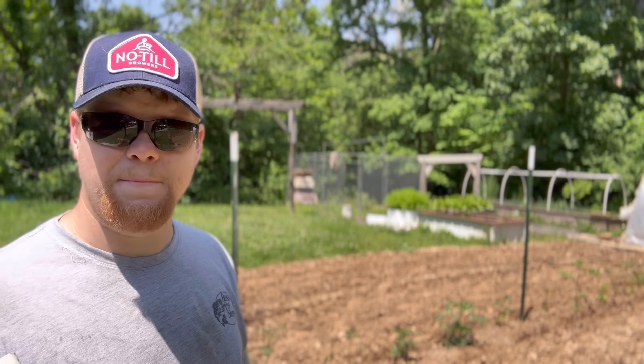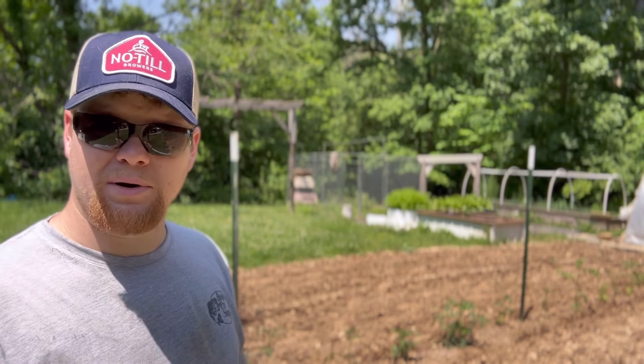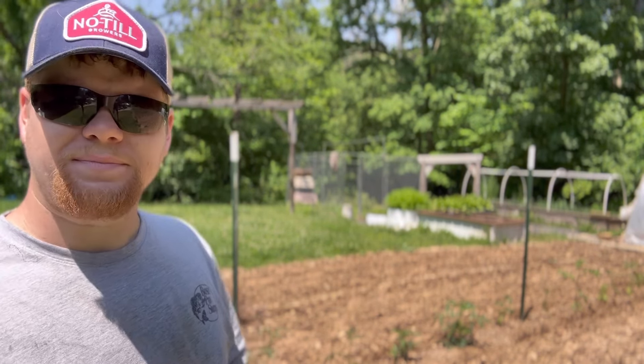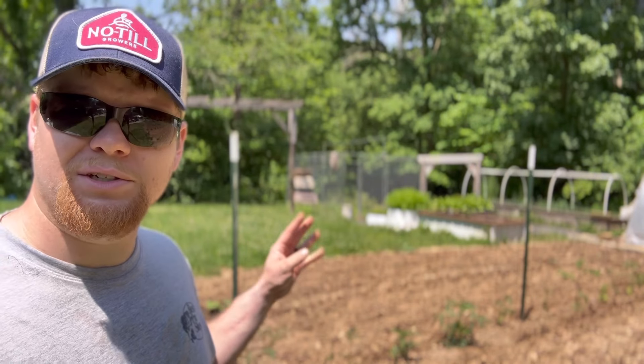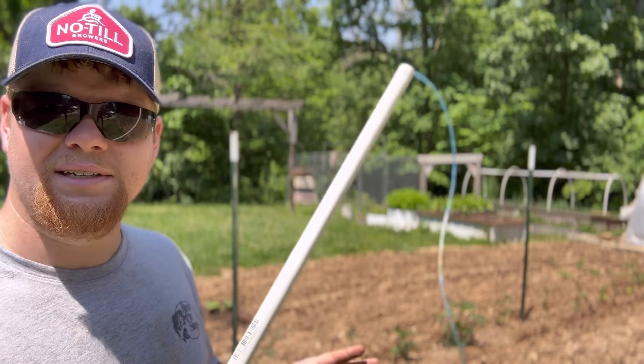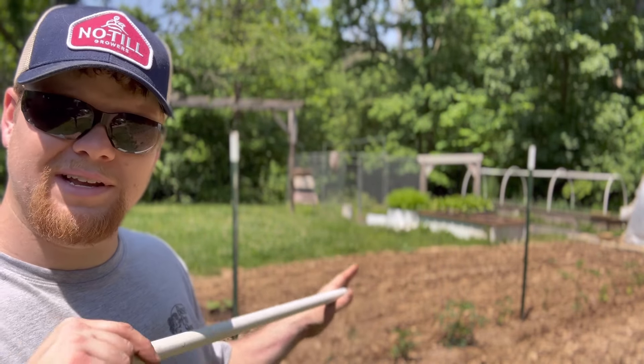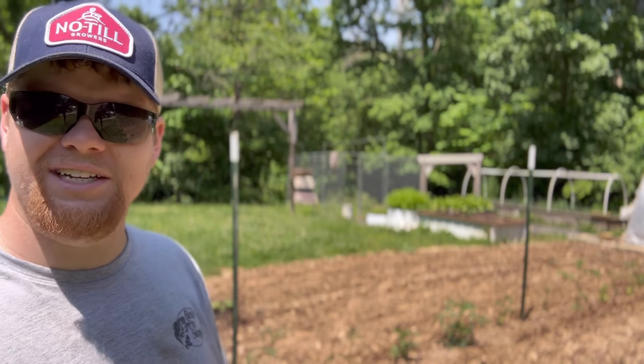This year we planted them two feet apart. I think last year I did them one foot apart. We're going to go in close and I'm going to show you how I do this and try to go a little further in depth, so let's go ahead and give it a shot.